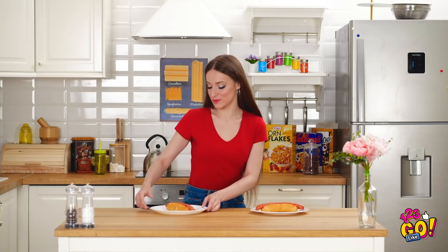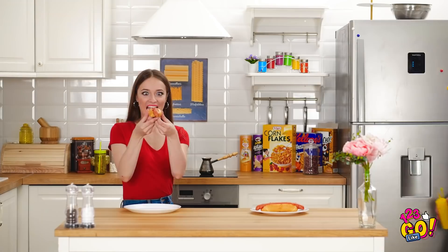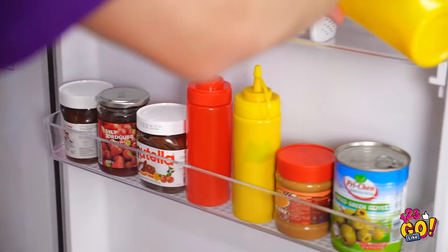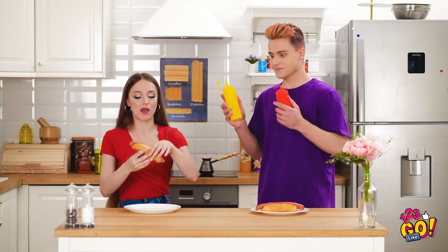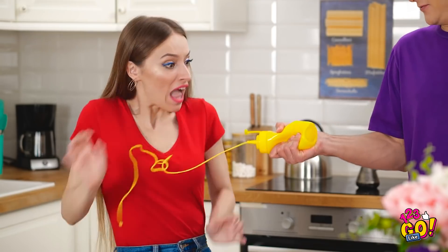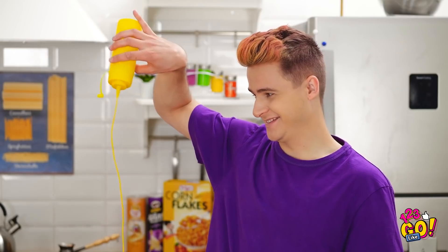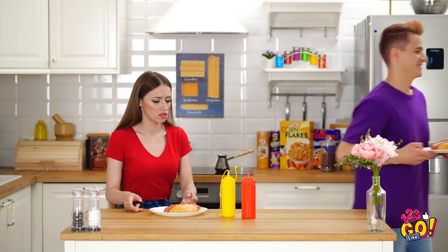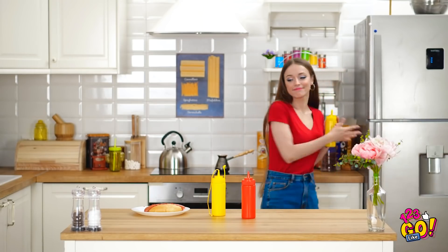Two hot dogs coming right up. Kevin, you're just in time! And I have the mustard. But wait. I need ketchup, too. You want any ketchup? Or mustard? Mustard, please. Kevin, gah! Why are you so scared of silly string? That was just too easy. Thanks. Where does he find this stuff? And I still need the mustard. I can only trust myself these days.